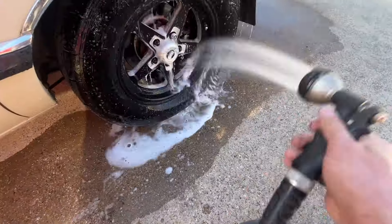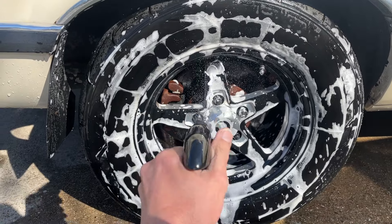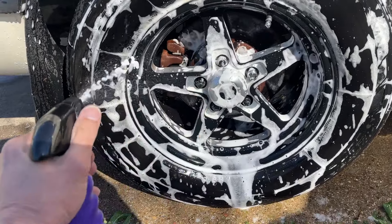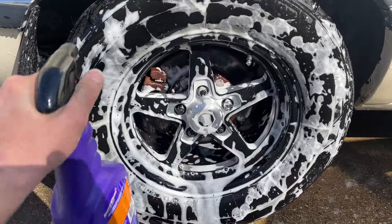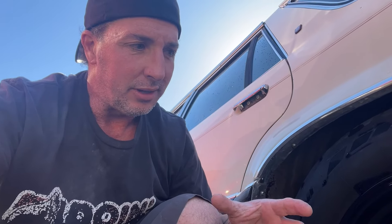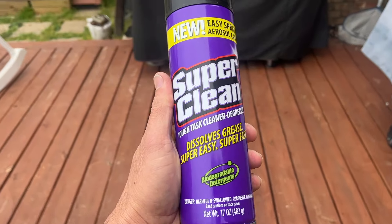I literally just sprayed it on, let it soak, and rinsed it off — I didn't take a sponge to it or anything. I just wanted to see what it would do, and it works! My only critique would be that when you're spraying it, it's almost like a stream and not really an open spray to cover more surface area. You really have to keep spraying and use a lot of it to cover the surface well. I thought there would be an adjustment on the nozzle — there wasn't — but that's okay. It does what it says it's going to do, so I'll take it.